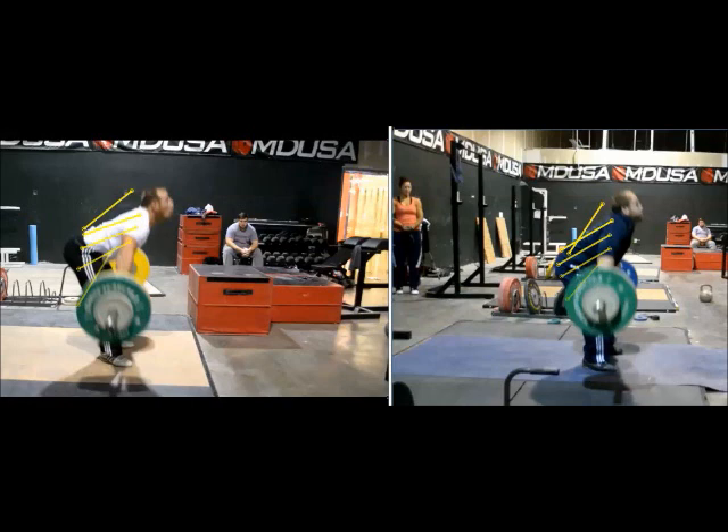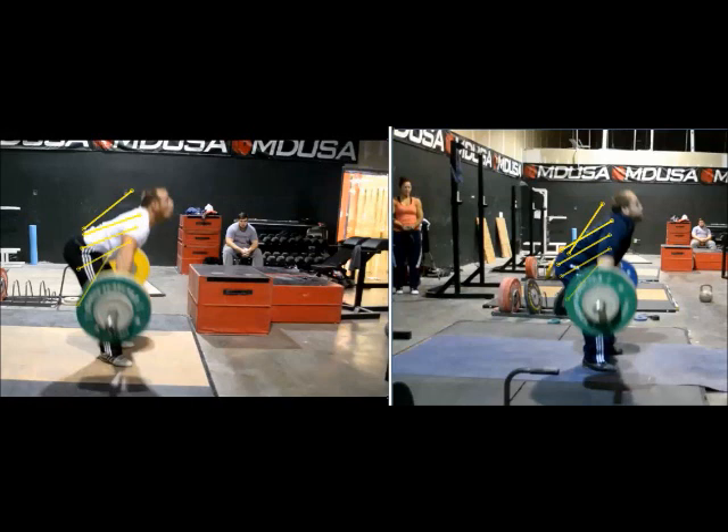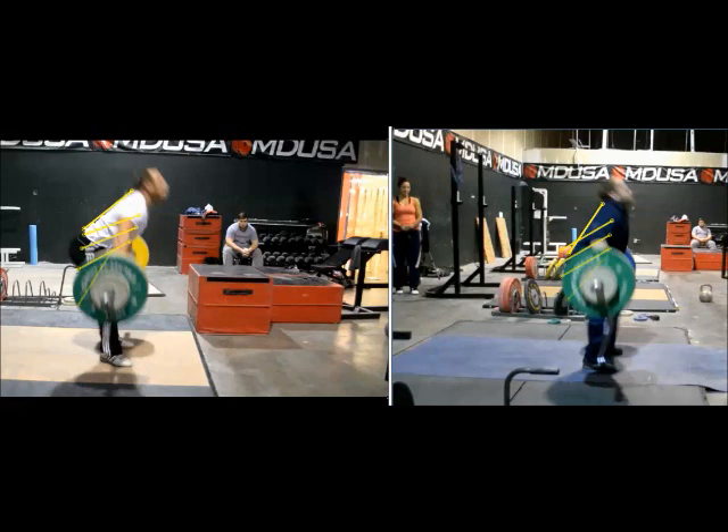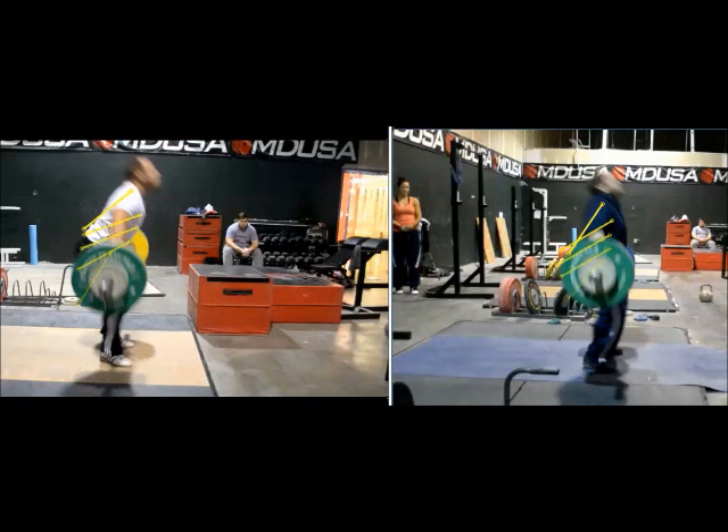Going forward, the back angle is changing and shoulders are starting to pull back on both of them. At mid-thigh, Travis has already gotten his shoulders almost even with the bar, just a little bit ahead. John, whose shoulders were more ahead of the bar when the bar was below the knee, still has his shoulders slightly ahead — but they're both pulling their shoulders back hard. Shoulders continue to come back; Travis gets his back a little sooner. The bar is now at the hip and they're both about to extend their legs and hit the second pull, both with their shoulders behind the bar.